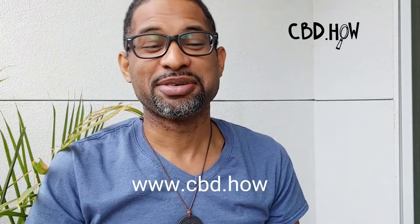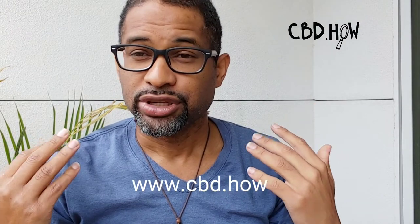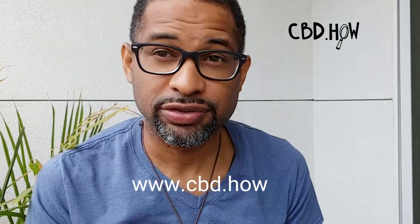If you have any questions, please leave a comment below. Sharing is caring, health is wealth, knowledge is power, and always be a safe space. Thank you all for the support. Visit www.cbd.how to continue being educated, and subscribe to the website. Those of you who have been donating, we appreciate you so much. Have a beautiful day.